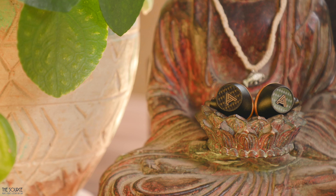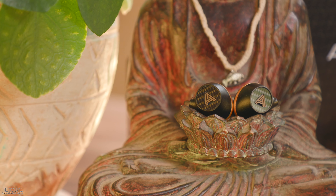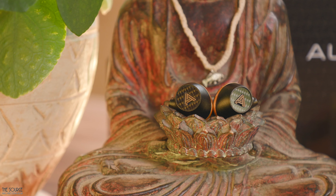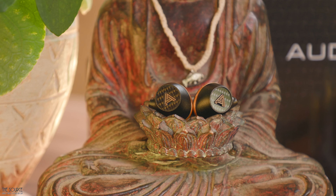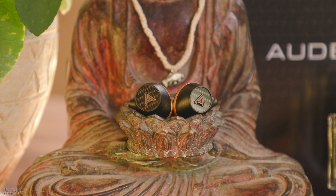The gold-plated MMCX plug terminations provide a durable and secure connection with excellent included Odyssey braided cables. The body of the Euclid is made of precision milled aluminum with a matte black finish, touches of gold, and capped with a layer of carbon fiber.